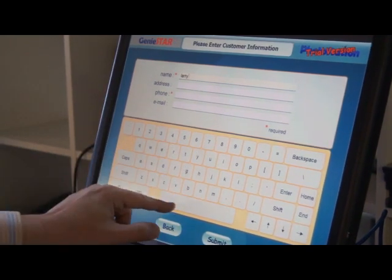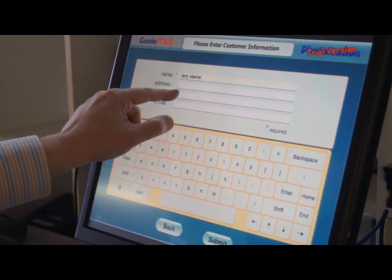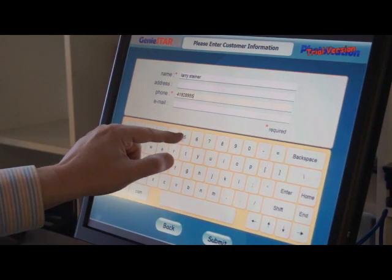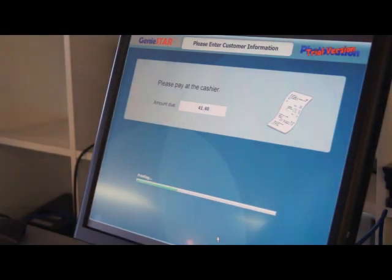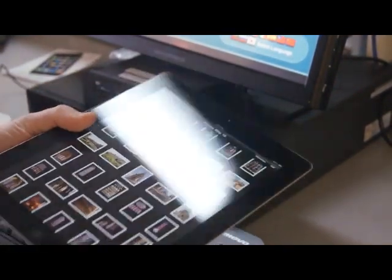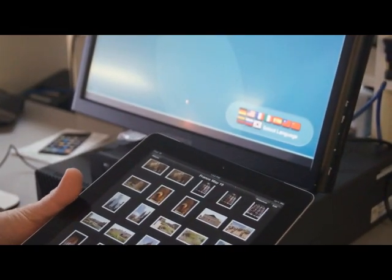We can choose what the customer must enter at this point — it might be a good way to harvest emails. For now I just have it set to name and phone number, and we send it. It'll print a receipt behind our counter — you could also have a receipt printed locally if you want. So wireless transfer from the iOS device into the kiosk, and then the kiosk places the order.